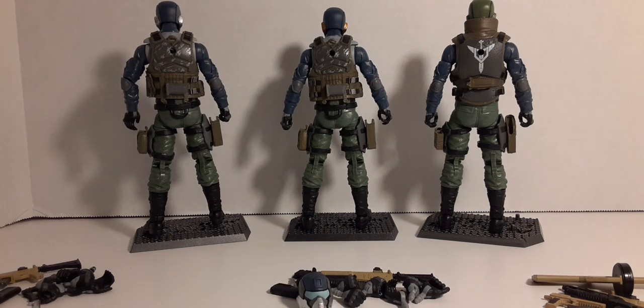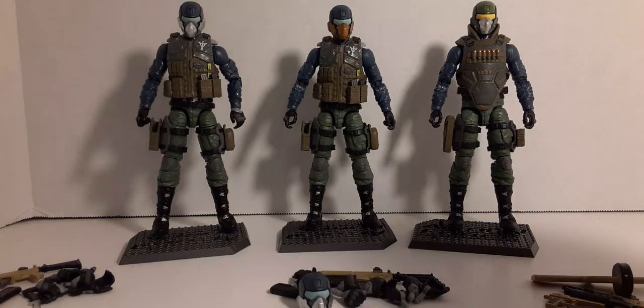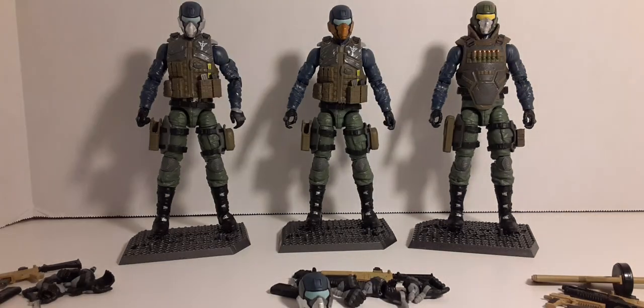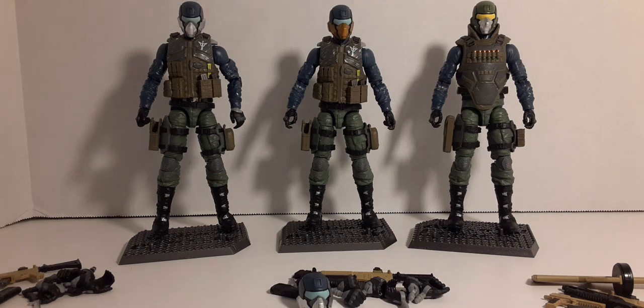Really the only difference between the trooper and commander versus the heavy is the loadout positions. On the trooper and commander you have clips up top and pistol on the hip; on the heavy you have the Desert Eagle and clips on the leg, nothing on the chest or back. These are very cool figures — add them to your GI Joe Classified line or Action Force figures. Just know there's no difference between the original and the reissue: $31.99 for the Steel Brigade, plus $13.99 if you want to create the heavy version.